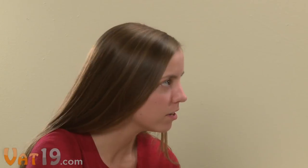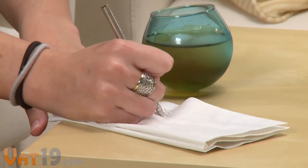My sister would love this. What is it called? That's the Hulu Wobbling Tumbler from Vat19.com. Vat19.